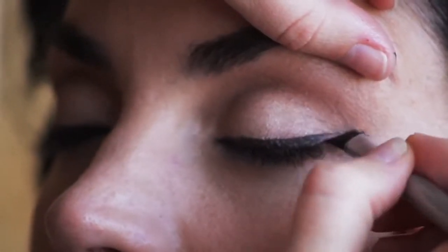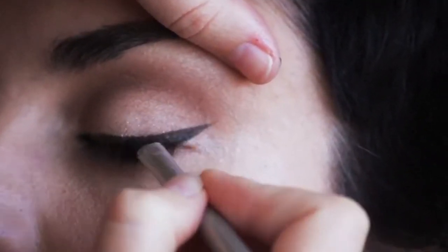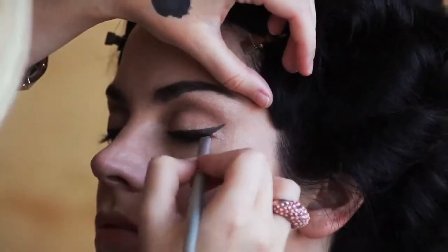So now I'm going to show you liner. I like to use a cream liner. I like MAC, I like L'Oreal, I like Bobbi Brown. And I use a flat, slanted brush with very stiff bristles.